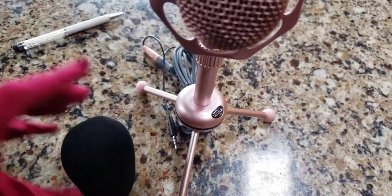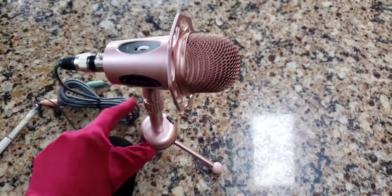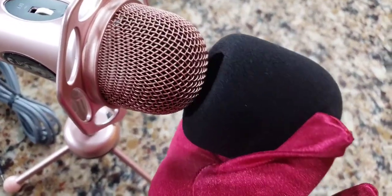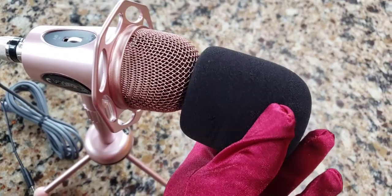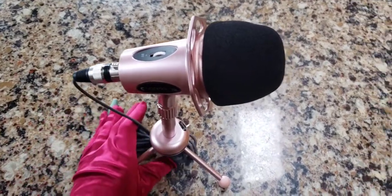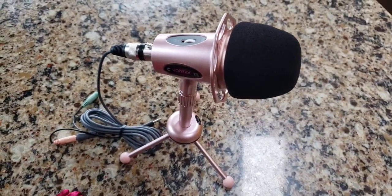Let's check out what it looks like with the included pop filter or wind guard. You may want to get a different pop filter — this one has a very small opening and is very thin and hard to get on. You're going to have to stretch it to get it over the mic and you might end up ripping it. After wrestling with it, I finally got it on. The trick is to hold your index finger in the center and with the other hand tug it slowly, going around it and pulling it down very gently until it fits over the microphone — otherwise you'll tear it.